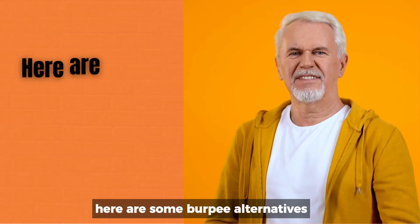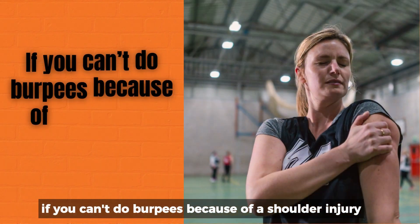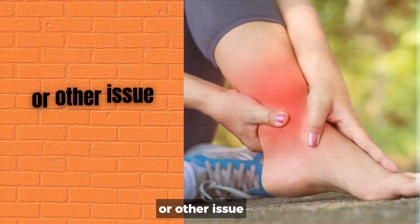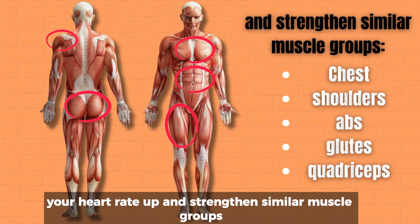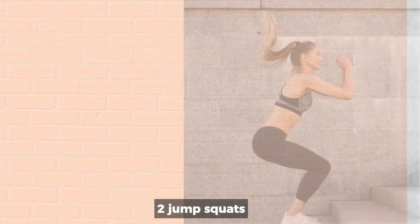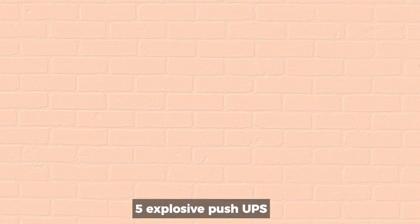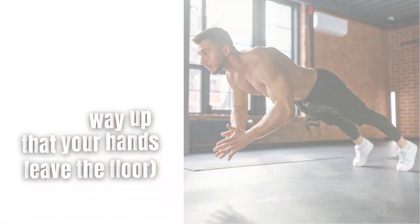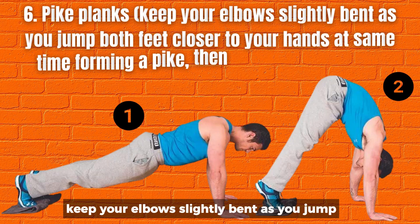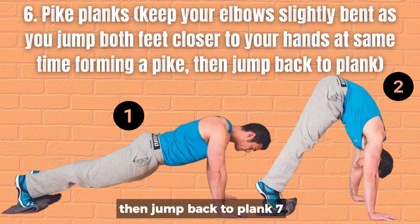Not into burpees? Here are some burpee alternatives. If you can't do burpees because of a shoulder injury, wrist weakness, or other issue, here are some alternative exercises that will get your heart rate up and strengthen similar muscle groups: 1. Jumping jacks. 2. Jump squats. 3. Plank push-ups. 4. Plank jacks. 5. Explosive push-ups — push so hard on the way up that your hands leave the floor. 6. Pike planks — keep your elbows slightly bent as you jump both feet closer to your hands, at the same time forming a pike, then jump back to plank.